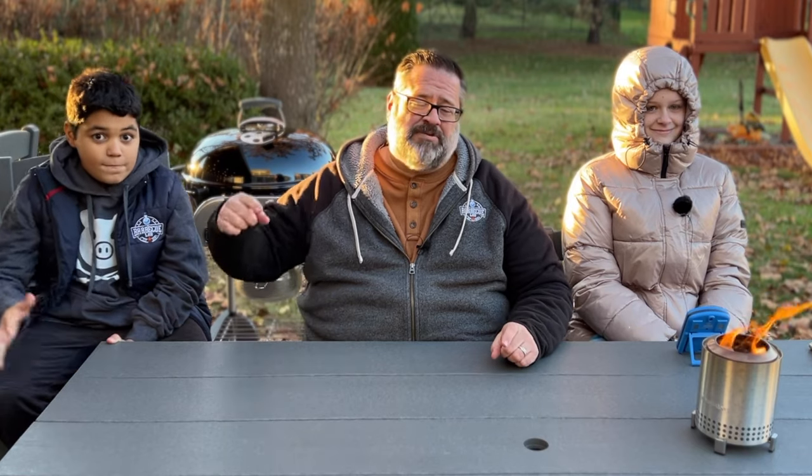Welcome back to the Barbecue Lab. I am David, this is Addie, and this is Ethan. Today we're giving you our budget gift guide — for those who want to give great gifts but don't necessarily have the coin to back it up. We're going to make this super fast because Addie might be a little bit cold, so she said to give me 20 seconds with each item. Ethan's going to keep changing out items for me.